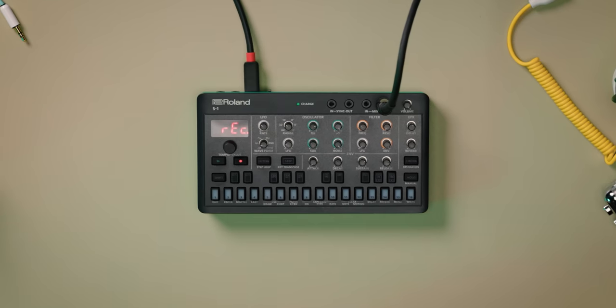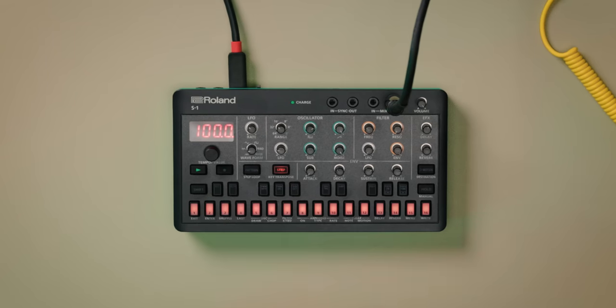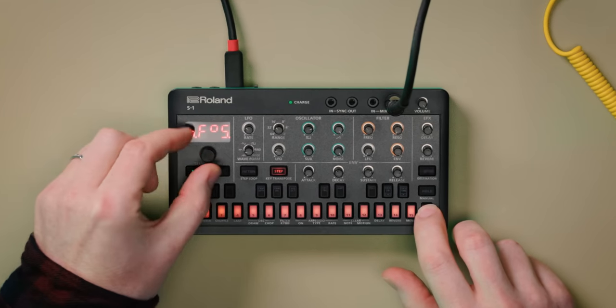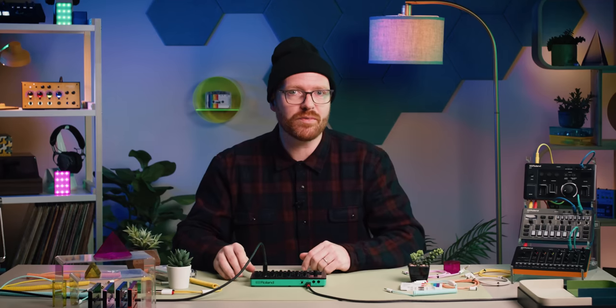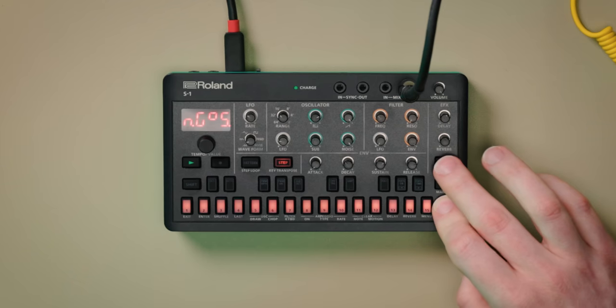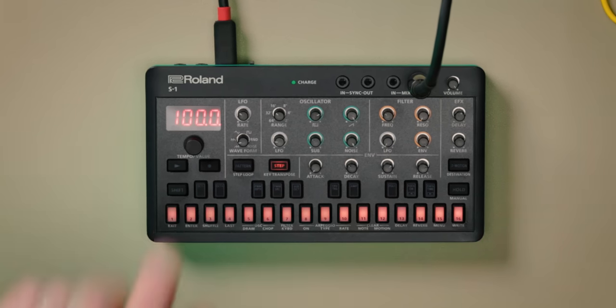The S1 boasts a powerful 64-step sequencer with advanced programming features like probability, sub-steps, and motion recording. Sequences can be created in a few different ways: in real-time with the onboard metronome keeping the beat, or by programming each step on the pads. The S1 also has the ability to add multiple note repeats per step using sub-step, creating ratcheting effects in a variety of patterns. You can dig into each step individually and add even more notes, up to 4 per step.